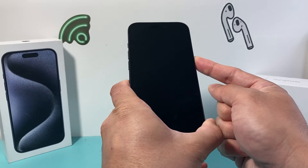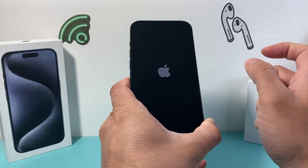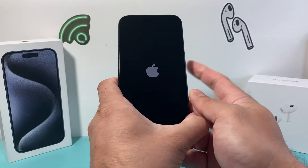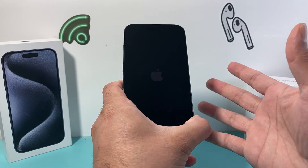At that time you'll let go of that side button. It's going to be volume up, volume down one after another quickly, and then you hold on to that side button until you get it to go completely black and the Apple logo to reappear.